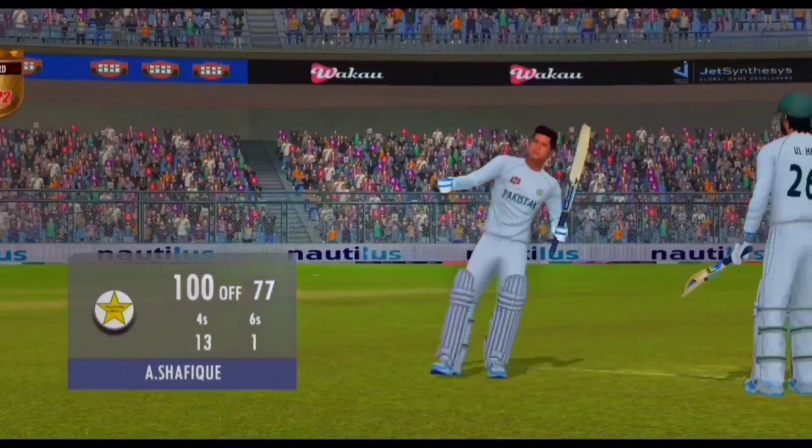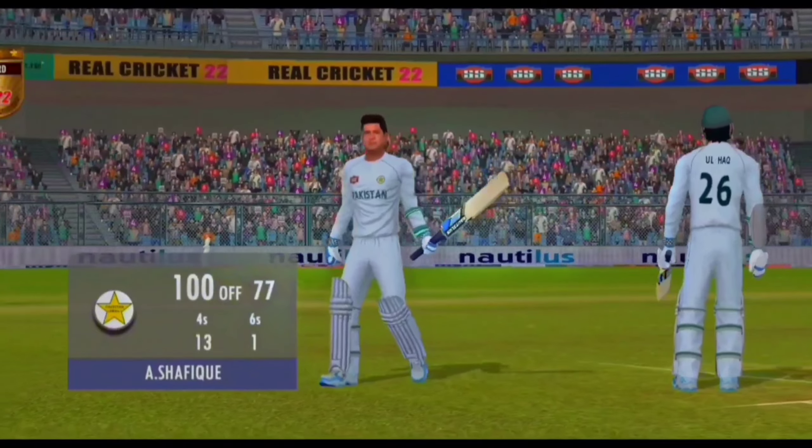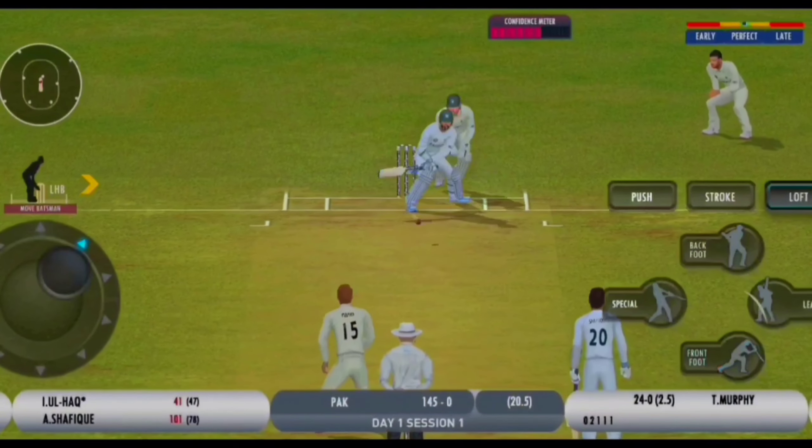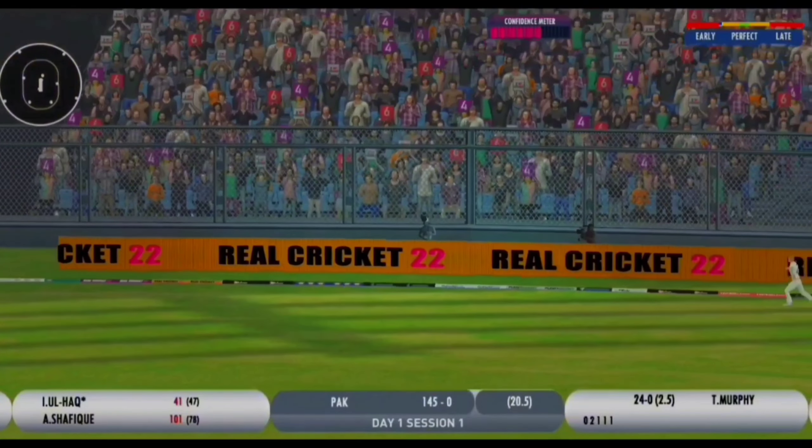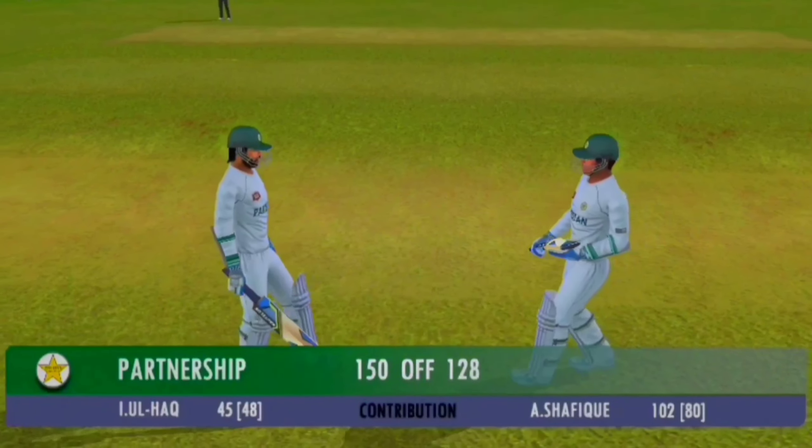100 runs - magnificent work. That's his first century. Outstanding stuff from Abdullah Shafiq. Beautiful shots, superb stuff. Again, first ball of the over goes for six.